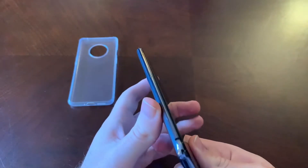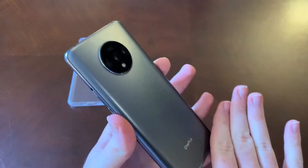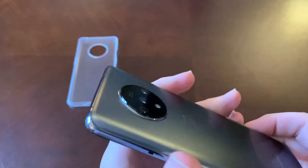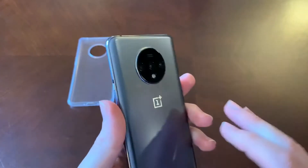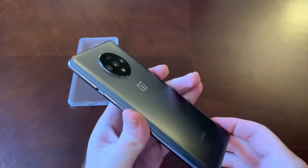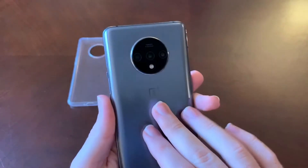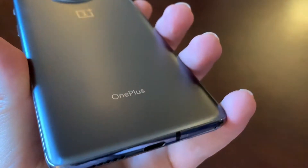Turning the phone over, the back is not super glossy — it's more on the matte side in this frosted silver color. There's a large circular camera ring housing a triple camera setup with an LED flash. The camera does stick out a little from the back, but I really like the look. I think it's unique and looks more premium than the OnePlus 7 Pro's vertical camera arrangement. There's also the OnePlus logo and branding.